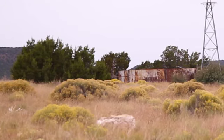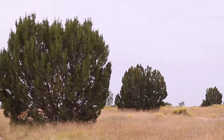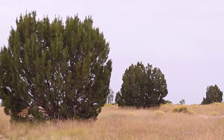The pinyon juniper community, as it grows in size, the trees get bigger and the bare ground increases between the trees. It sustains less livestock and less wildlife because we have less forage produced.